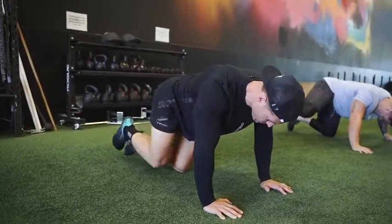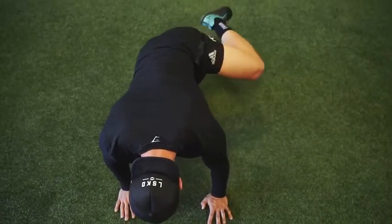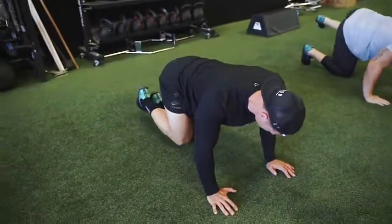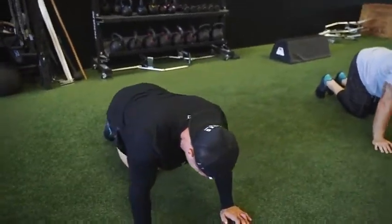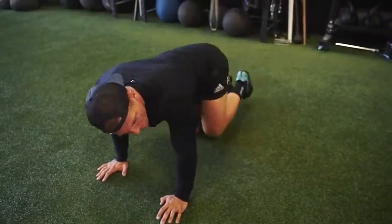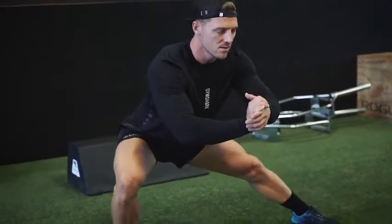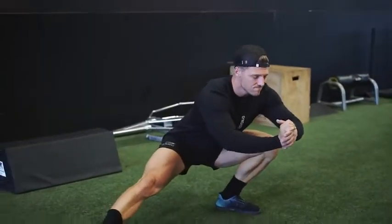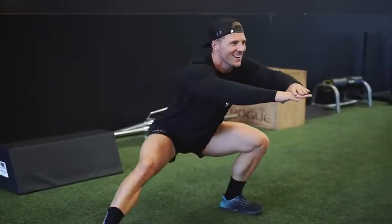Next up we have our bulldog complex to get the hips warmed up and get that mobility in the hips. We do out to the side, then kick backs, and then reverse it all. All of this stuff is in the Fitness Culture app. We do about 10 minutes of dynamic stretching before a power leg workout like today. We also have a cossack squat here — the biggest thing is to stay low as you go from one side to the next, keeping that knee over the toe.